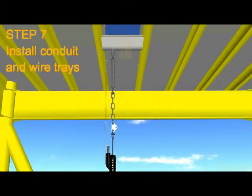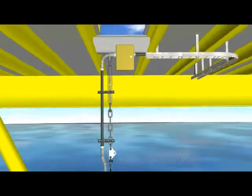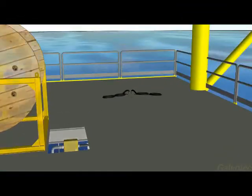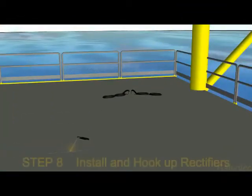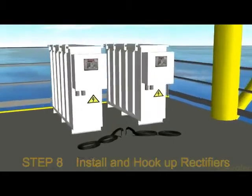Step 7: the anode leads are run back to the rectifiers in cable trays. Step 8: the rectifiers are installed and secured and supplied with AC power.